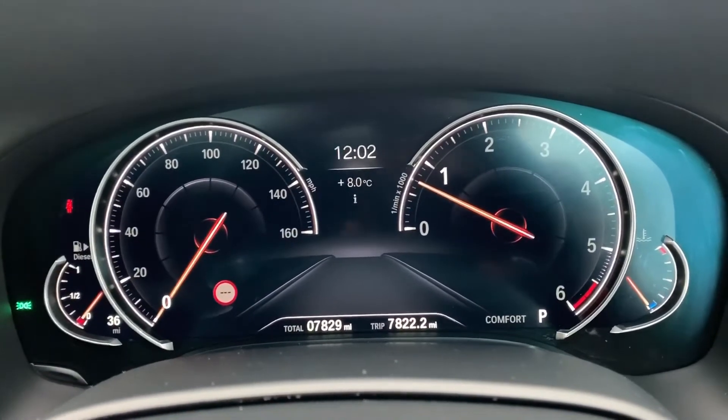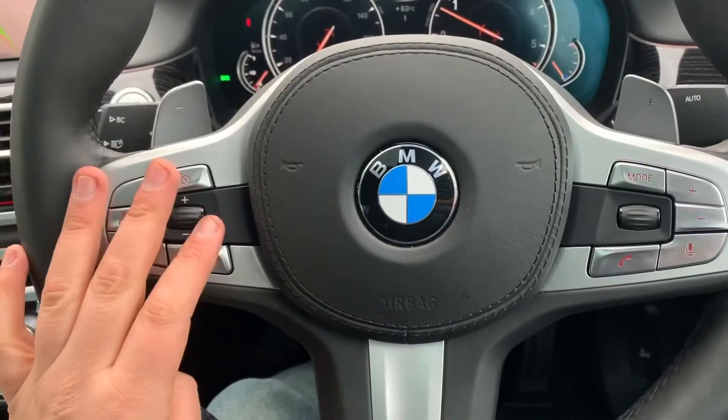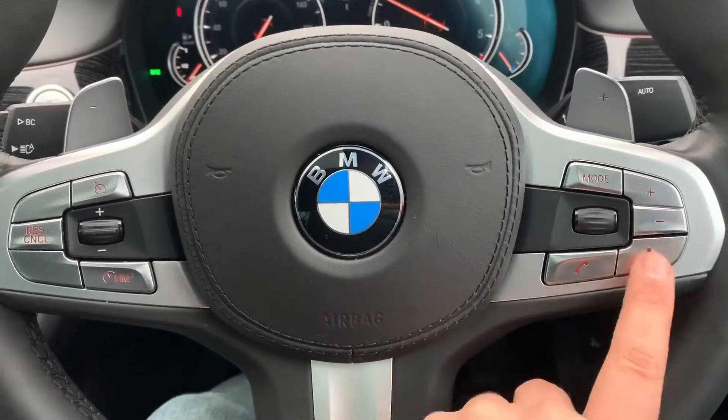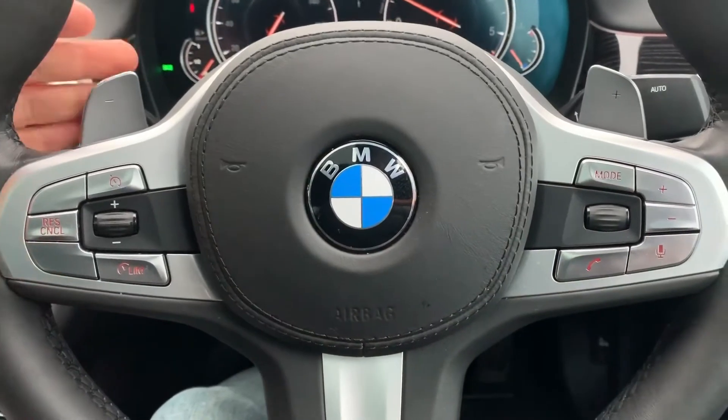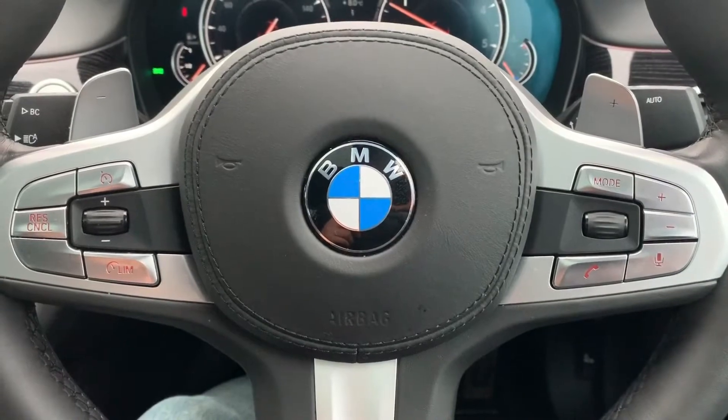Backing out to the steering wheel, on the left hand side we have cruise control and speed limiter, and on the right hand side stereo and phone controls. We've also got voice activation just there, and minus and plus paddles so that you can change gear manually with this automatic gearbox.